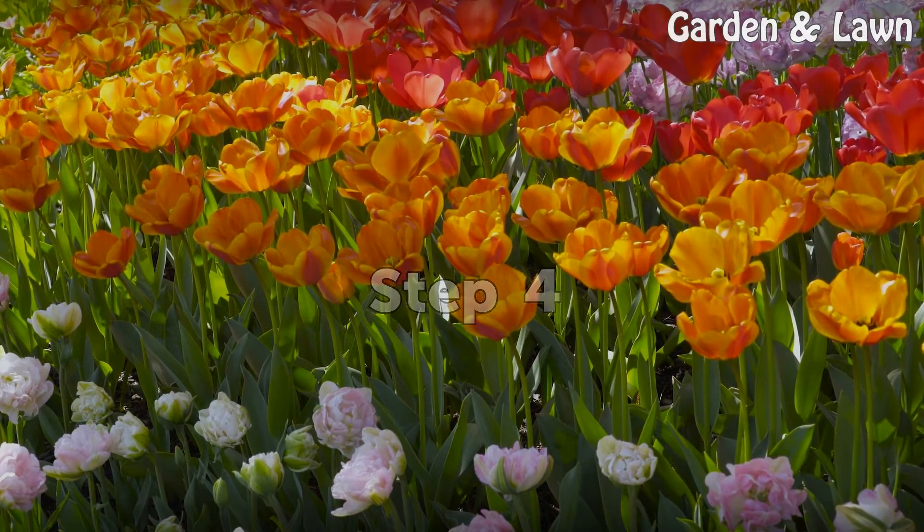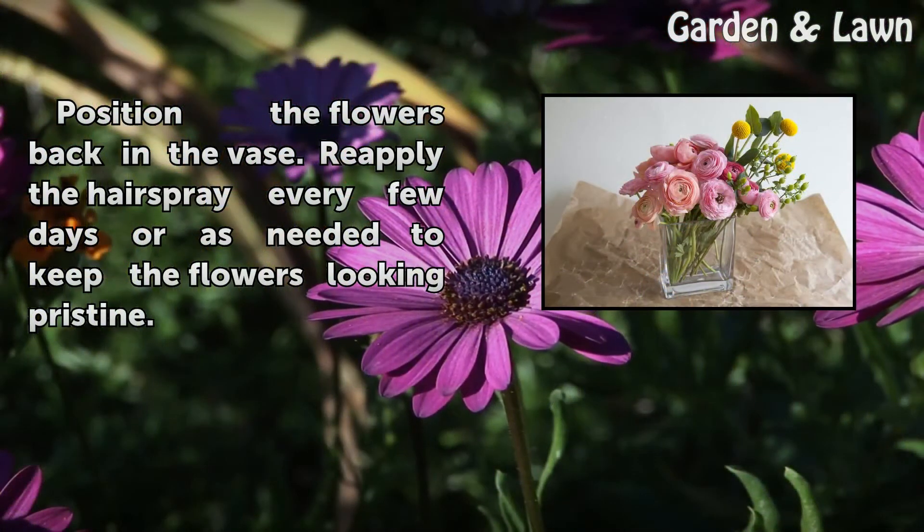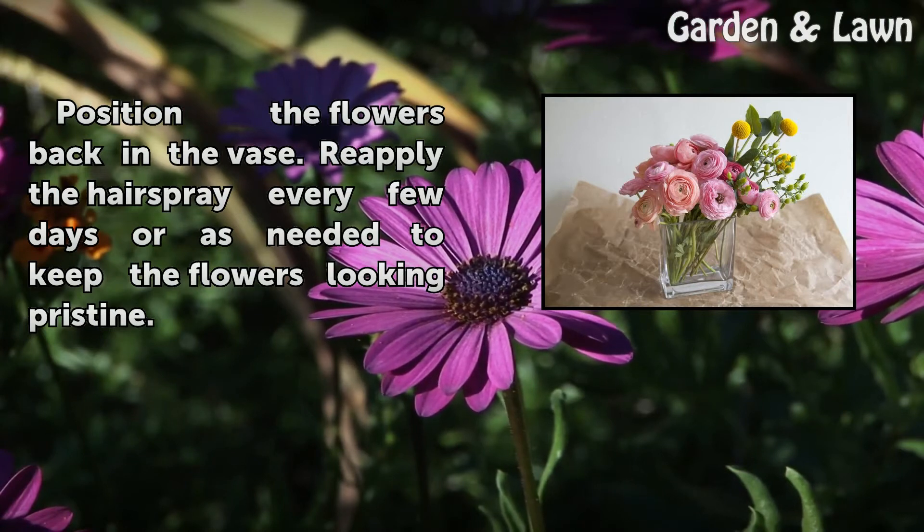Step 4. Position the flowers back in the vase. Re-apply the hairspray every few days or as needed to keep the flowers looking pristine.